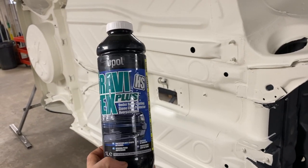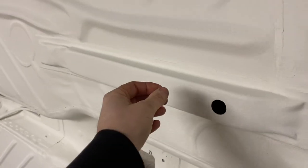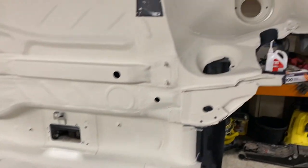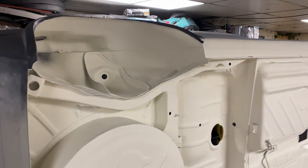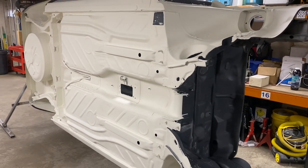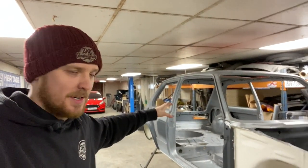Despite that, I opted to use Gravitex Plus - people say use Raptor and things, but from what I've read Raptor is hard. This Gravitex is still a bit rubbery so that stones and things will bounce off it. It is completely overpaintable, so we will be painting the underside body colour, but it just gives the arches protection - and I have absolutely lamped it on these arches front and rear. Because we're not going to be running any plastic guards, I've absolutely lamped it on to try and give it as much protection as we can. It's looking absolutely trick and I never thought I'd see the day where the underside of the car was re-stone chipped and ready for paint.